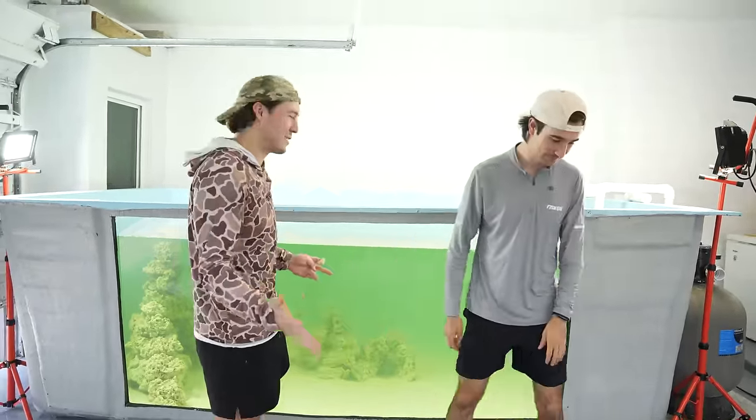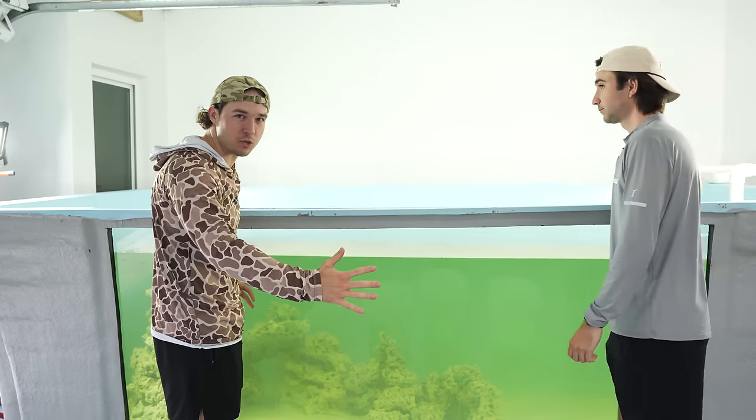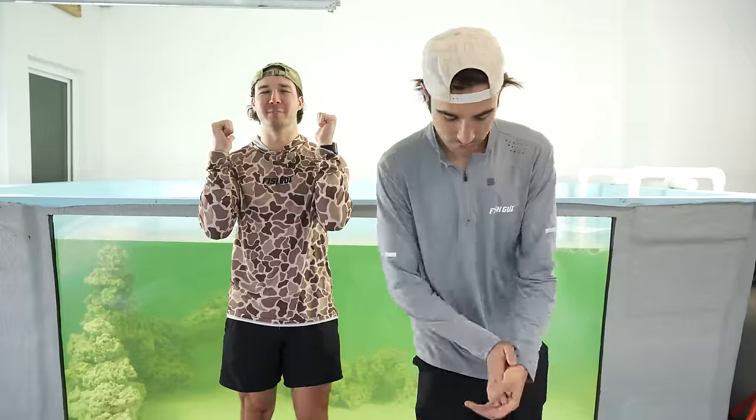The goal is to make this a reef — to have a bunch of different fish swimming around in here, color galore. The whole reef. We're talking sharks, stingrays, every single thing. As long as they're compatible, they're going in.